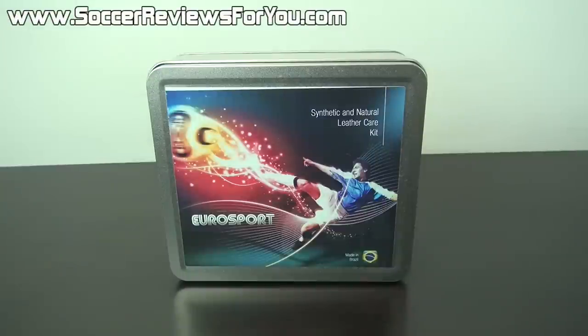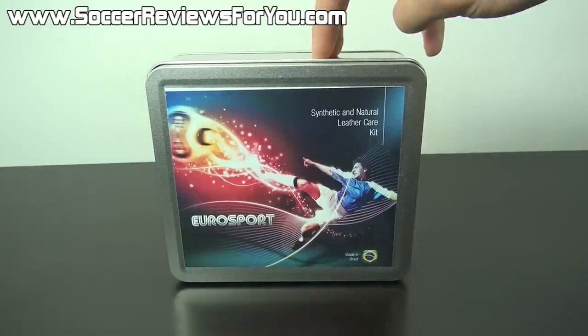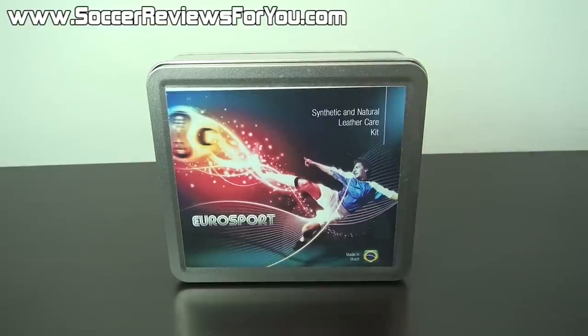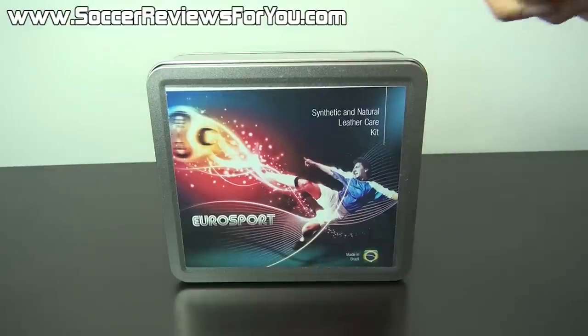Hey guys, Josh from SoccerReviews4U.com bringing you a video today on how to properly care for your leather and synthetic soccer cleats using this kit right here. This is the Brazilian shoe care kit. It has a retail price of $24.99 and if you're interested in one of these for yourself, it will be the very first link down below in the description. In the video we're going to take a look at what's included with this kit as well as go step by step on how to care for both leather and synthetic soccer shoes.